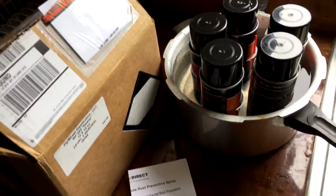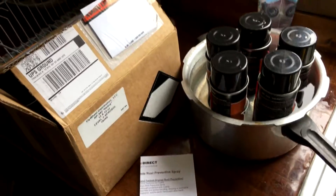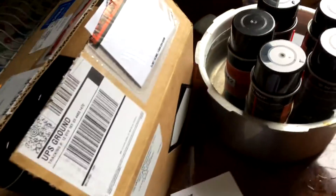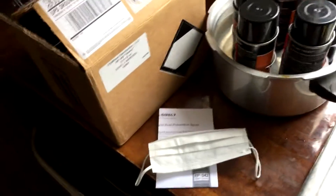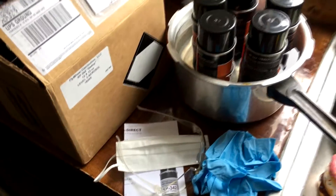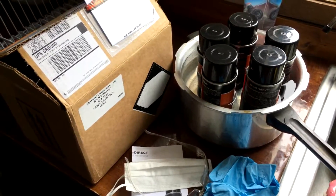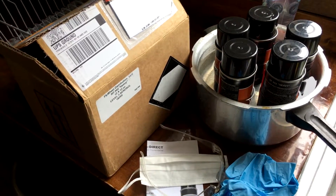In the meantime, I dressed up warm and put on clothes I don't care about because they're going to get thrown away afterwards. Other things I got were a face mask, safety glasses, and rubber gloves — I'll be using those to get this job done.